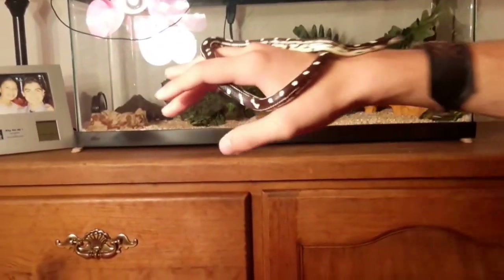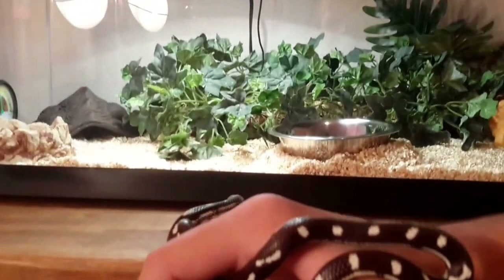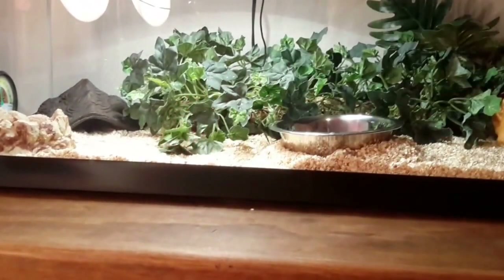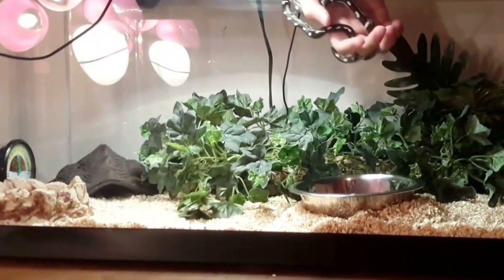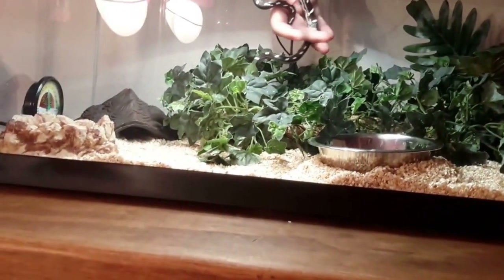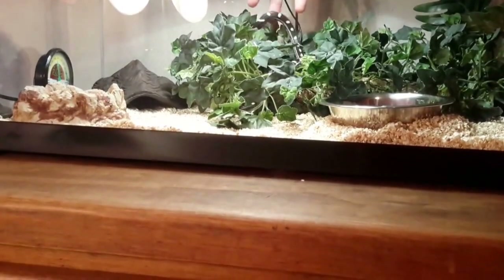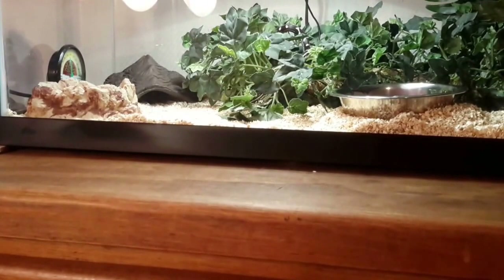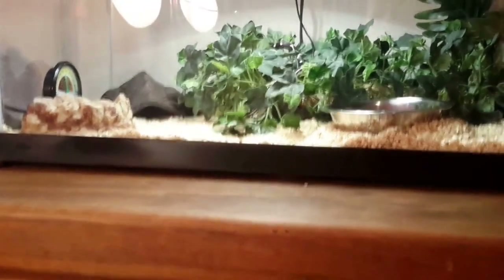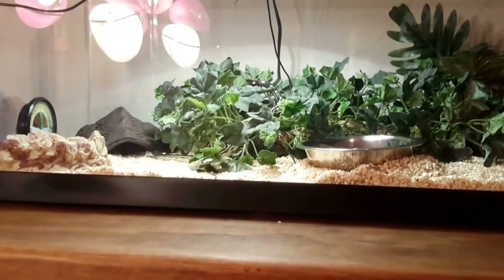Now I'll show you Dakota inside her enclosure, putting her in. There we go! As you can see, she actually loves her enclosure very much. This has been smsnakes125 with another video — thank you for watching!